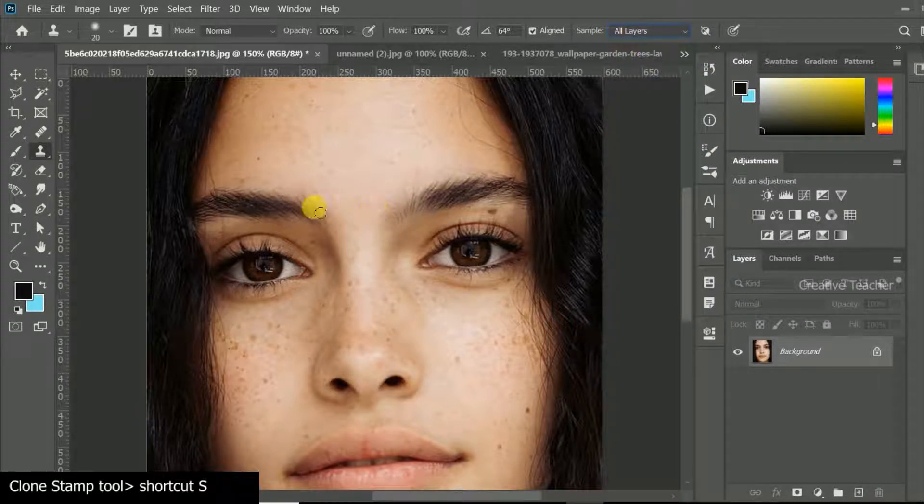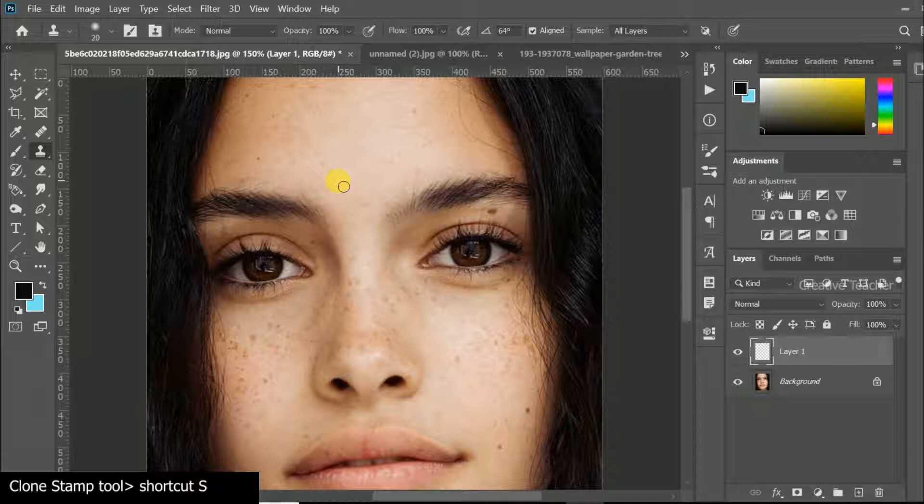We will adjust the size. This is the clone tool. We will adjust the new layer and set the size.